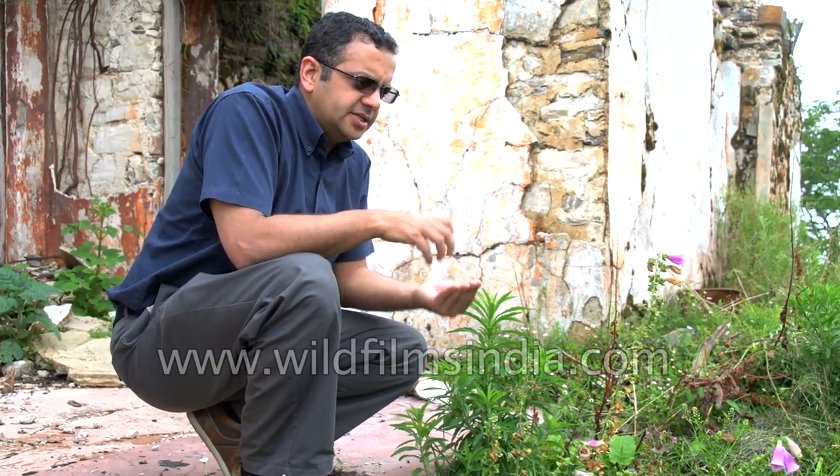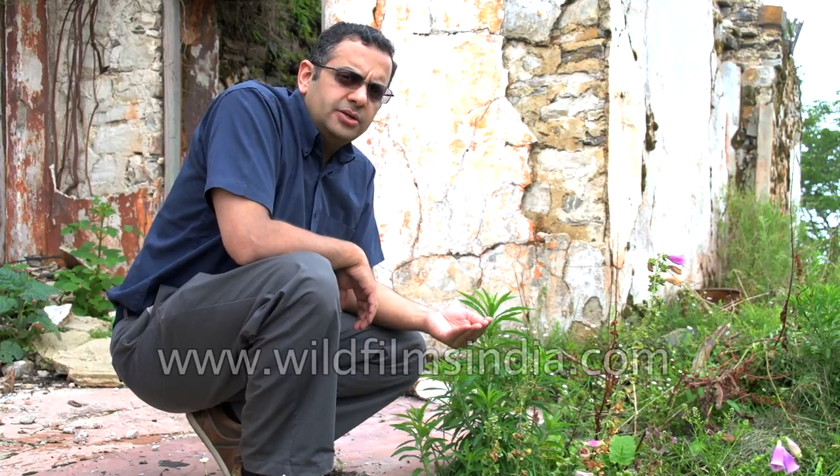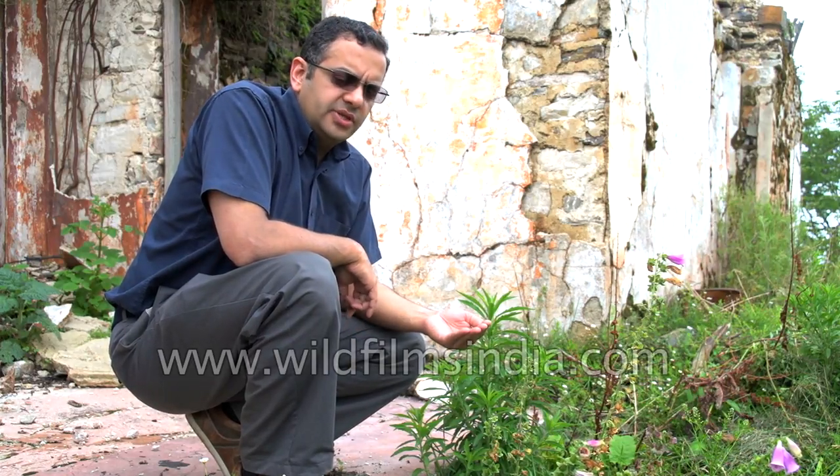I'm collecting the seeds of this digitalis, commonly known as the foxglove. It's a common garden plant around the world and grows quite well here in the cooler climes of the Himalaya.